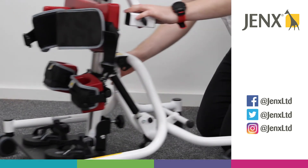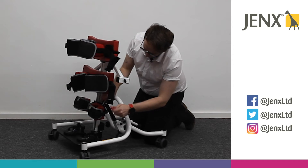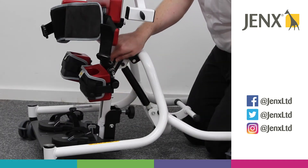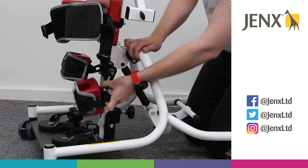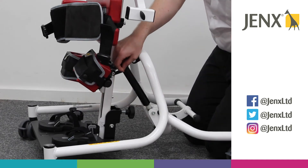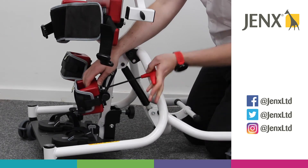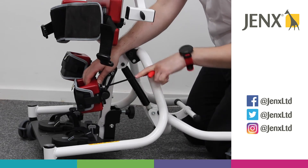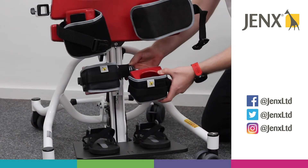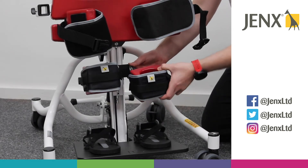Now if you want to change the angle of the knee cup, we've got one Allen key adjustment here. So if we loosen that off, we're then able to move the knee cup wherever we need it to be. We can also loosen the top Allen key here, and what that does is allows us to angle the knee cup however we might need to.